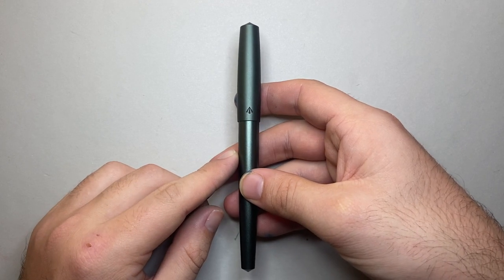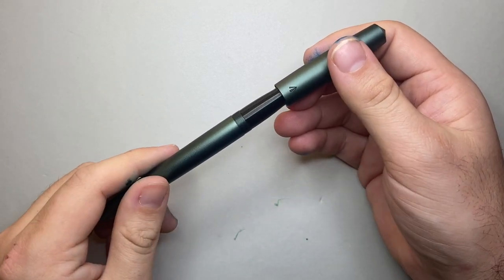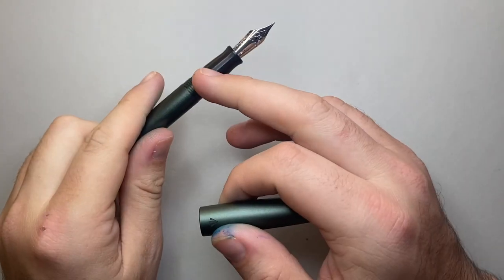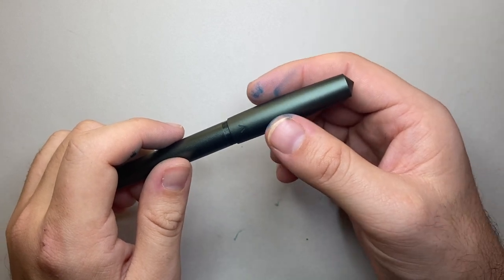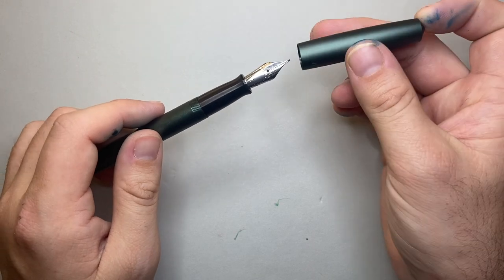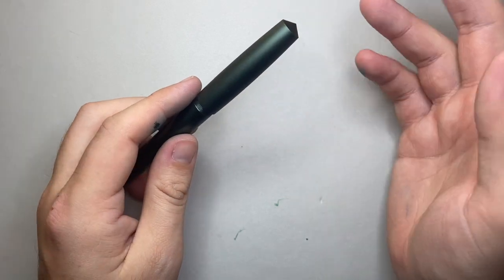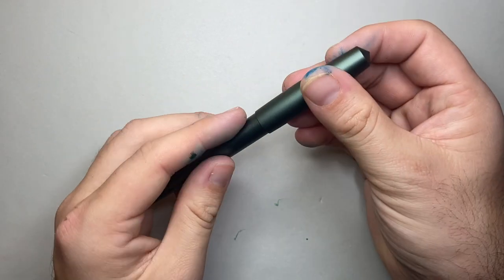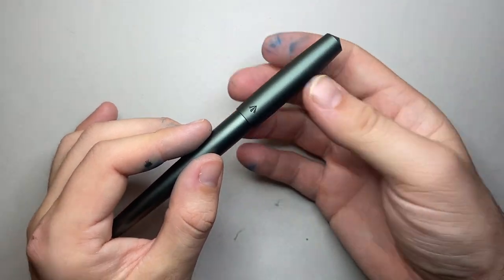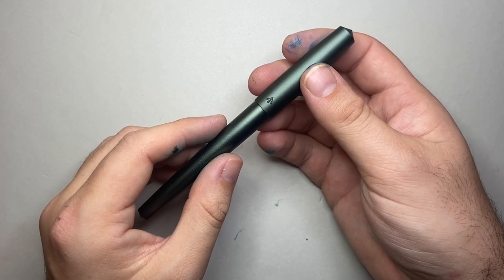He could have gone down cheaper options for manufacturing or nibs — a lot of other companies do — but he gets them manufactured to nano degrees of precision and looks over every part, every nib, before it goes out. There are no defects when you get your pen from Gravitas Pens. I've now had a few pens from him and they all write beautifully and consistently, with spot-on manufacturing. Now let's talk pros and cons for the Gravitas Pens Entry — starting with the cons.